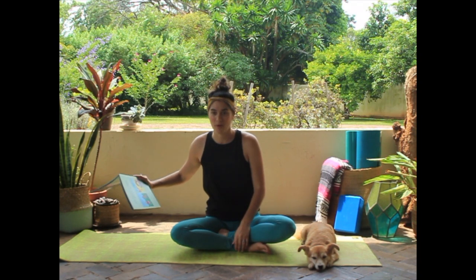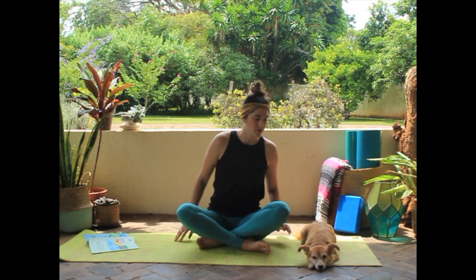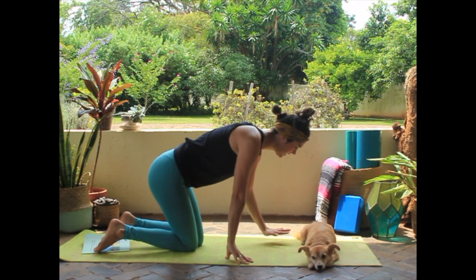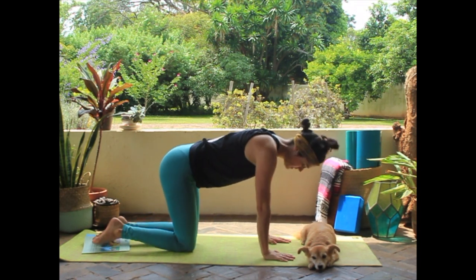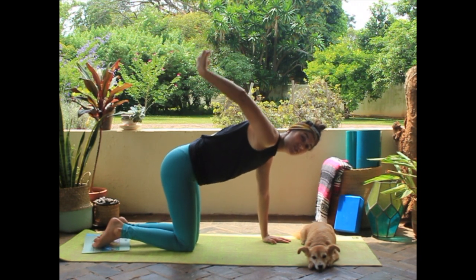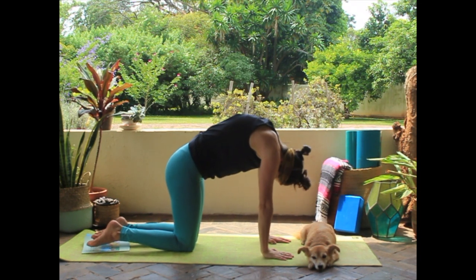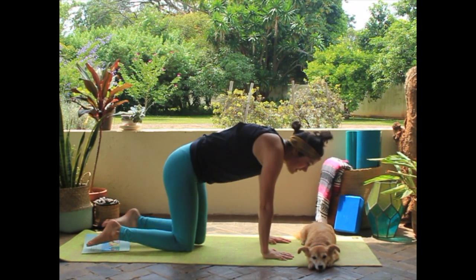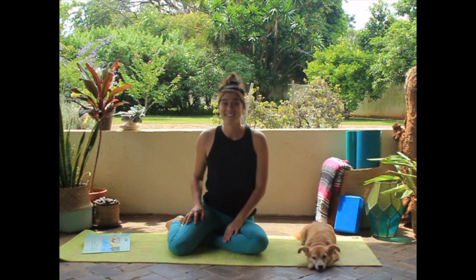Should we try our cat pose? Let's see if Chena likes our cat pose here. We're going to go down, put your hands and knees underneath you, and then we're going to arch and pull like someone's pulling a string up to the ceiling — like a cat stretching. Very nice. Let's see what our next pose is going to be.